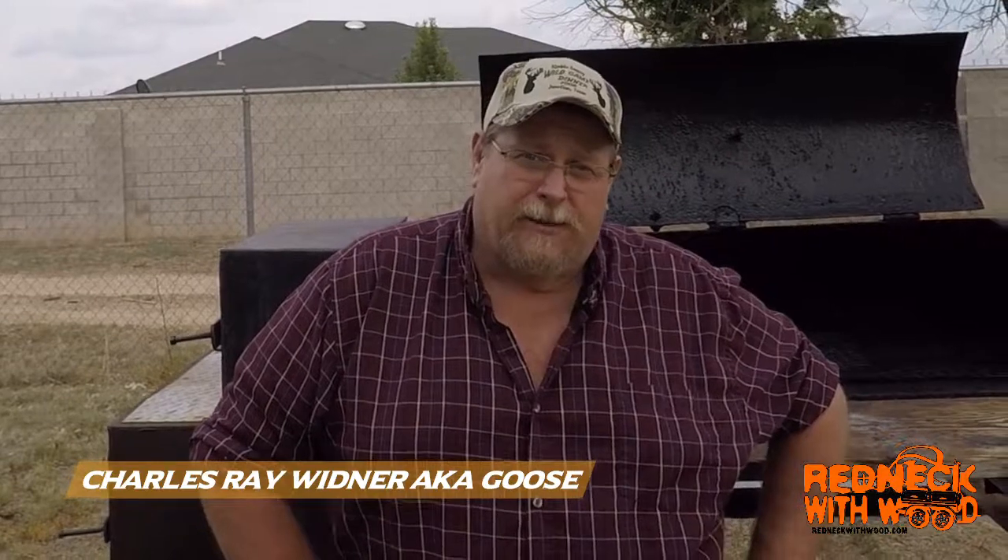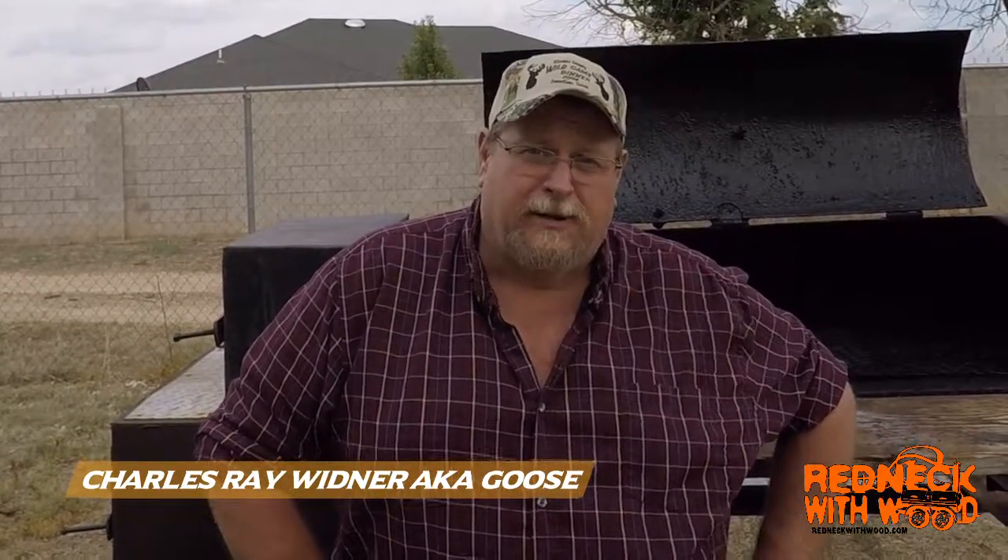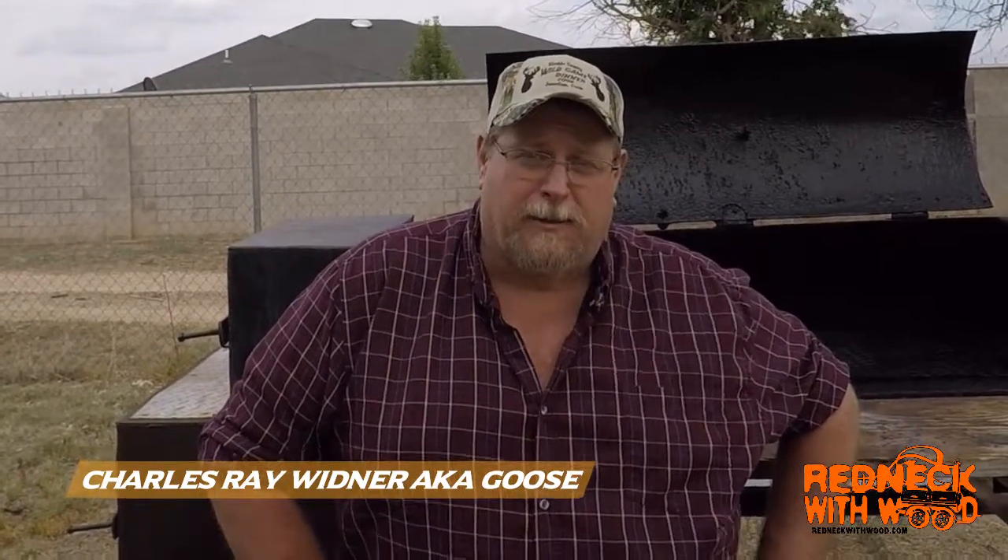On today's episode of Redneck with Wood, we're gonna do cedar plank salmon, cedar plank ahi tuna, and we're gonna do some shrimp kabobs. Stay tuned and I'll show you how I get it all done.